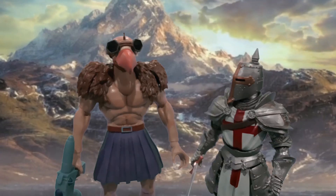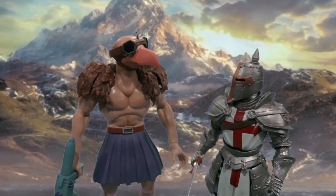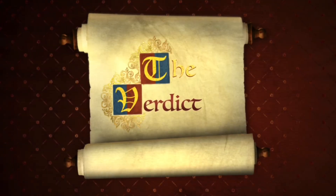Excellent sculpt, great accessories. On you, they work. Final verdict: four stars.